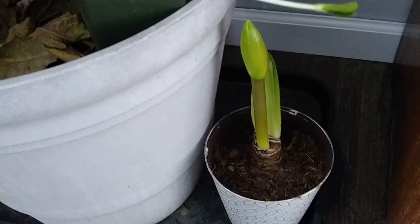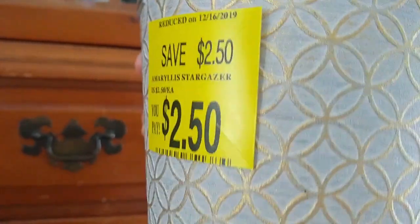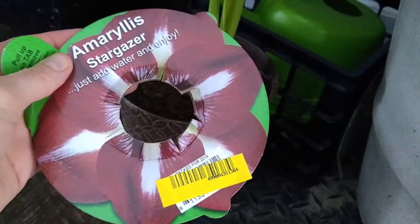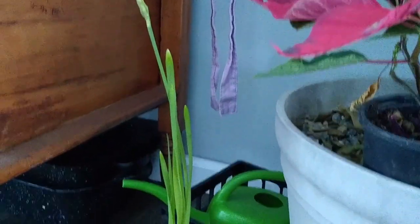Here's an amaryllis I got on sale around Christmas time. This was $2.50 — I'm guessing it was originally around $4 or $5. That one was an amaryllis stargazer. Look at how beautiful that is already. And this one is a paperwhite. These are going to be beautiful winter flowers that weren't even very expensive.